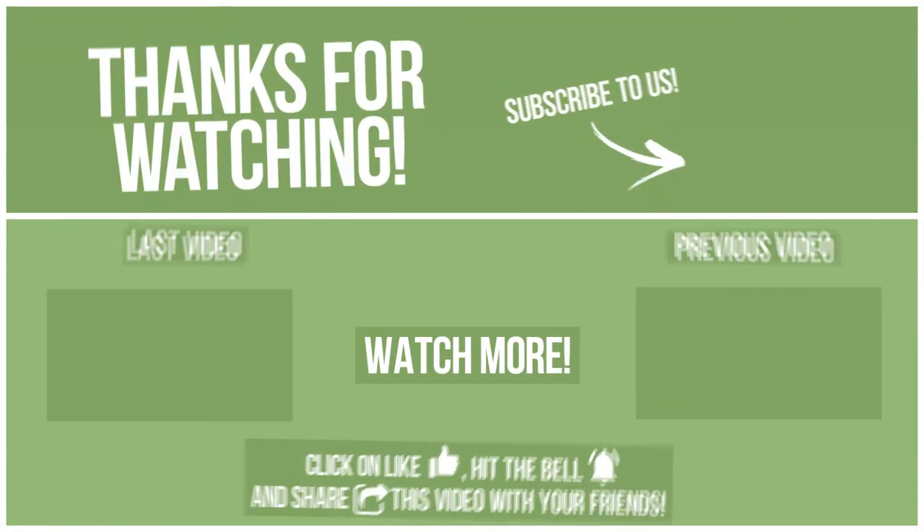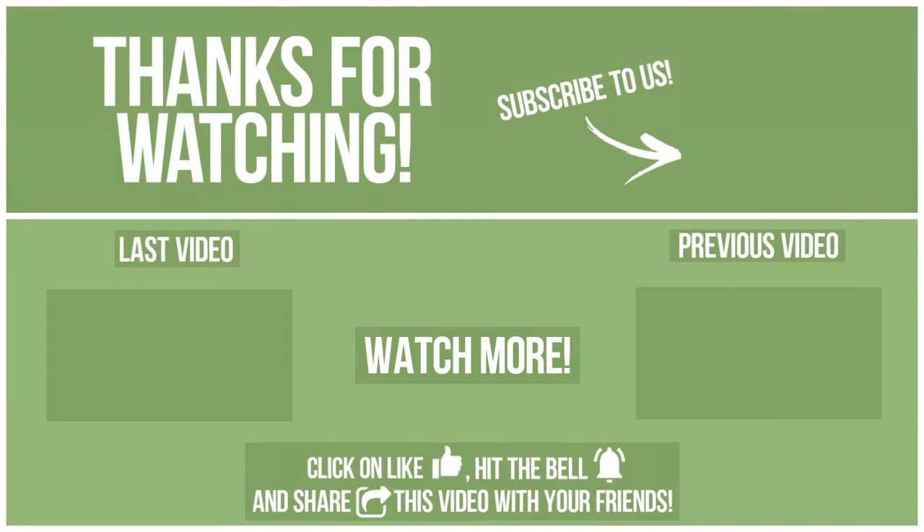Thanks for watching. Watch other videos on our channel and subscribe to avoid missing new content. Please click on like, hit the bell, and share this video with your friends. Also, write in the comments what you want to compare in the next video. See you soon.